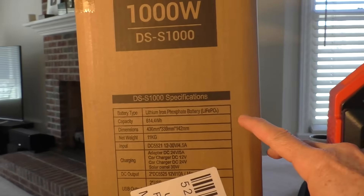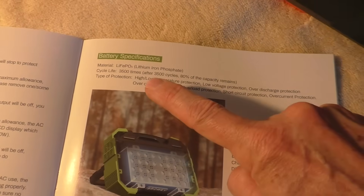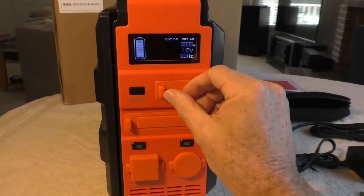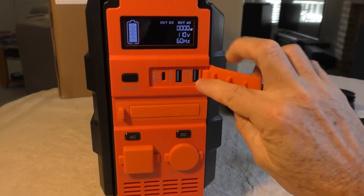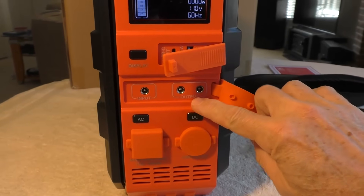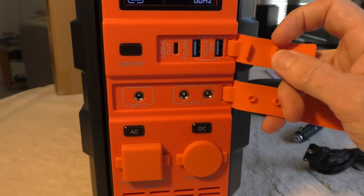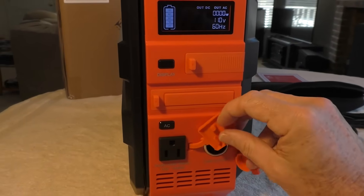It has the high quality type of lithium battery which can be recharged over 3,500 times. Behind these covers you've got your USB ports, DC output, and solar input ports, plus the car charger port and the AC plug.